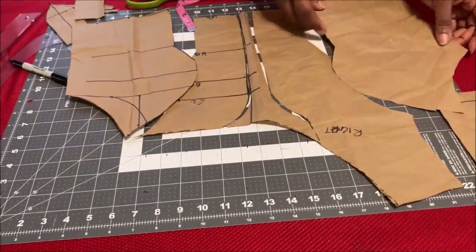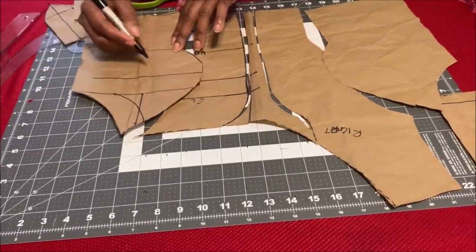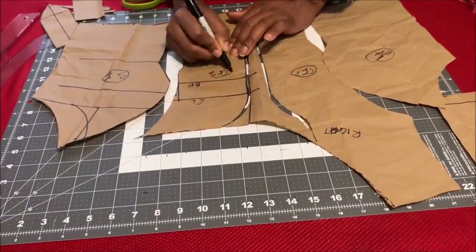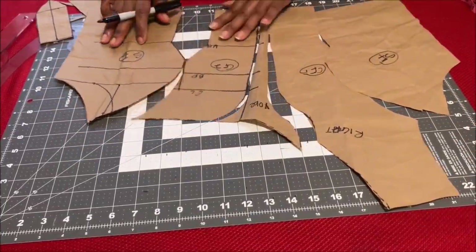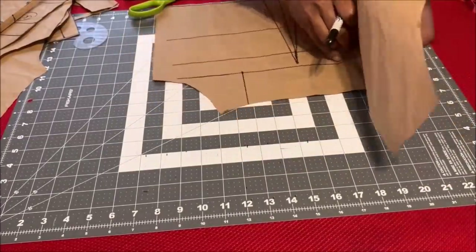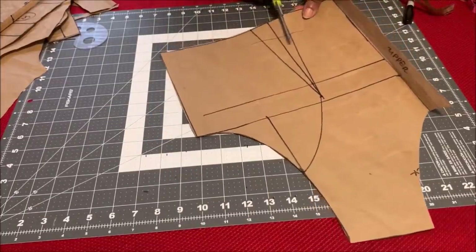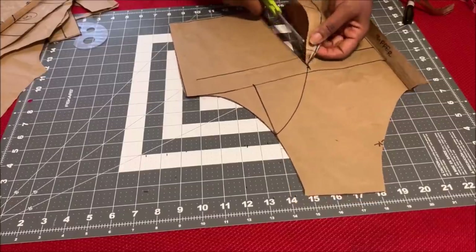This is the front after you finish cutting it out — this is what it looks like. I'm going to label my side fronts, center front one and center front two, and then label the yoke. The yoke will be cut on net fabric or whatever contrast fabric you're using. Now I'll put that aside and finish cutting out the back piece. For the back piece, if you don't want a princess seam, you can just use a waist dart. For this tutorial I'm using a princess seam for the back, so I go ahead and cut that.